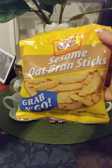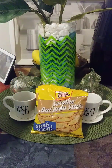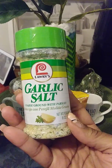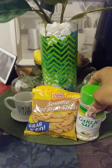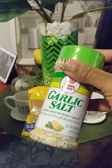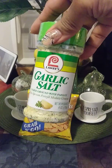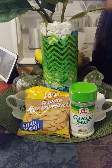Sesame oat bran sticks — these were 99 cents. I got these to put on my salad. I purchased garlic salt; I haven't bought this in a while. I love this kind with parsley. I'm going to put that in my turkey tacos — it tastes amazing with ground turkey. I've been using Badia complete seasoning, but this will make your turkey meat taste amazing. You ought to try it if you're interested in turkey meat.